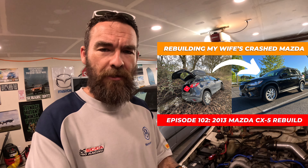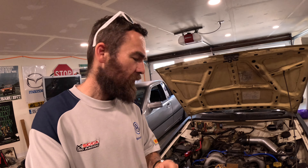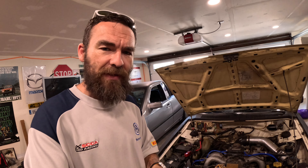So I decided I should probably go back to this, and then I ended up fixing my wife's CX-5 — I'll put a link in the description below. Anyway, what we're going to be doing today with my EJ swapped Subaru is replacing the thermostat and replacing the TPS sensor.